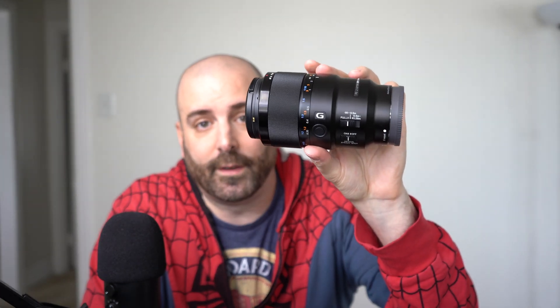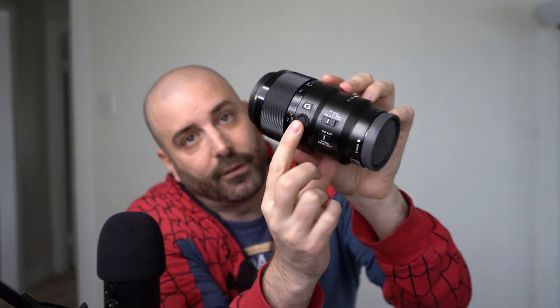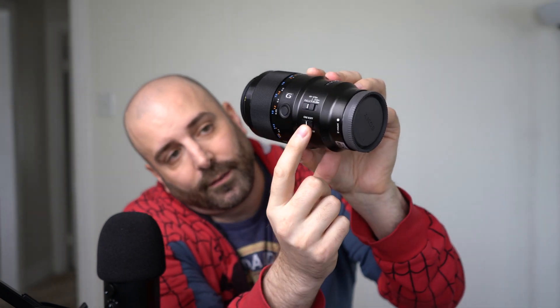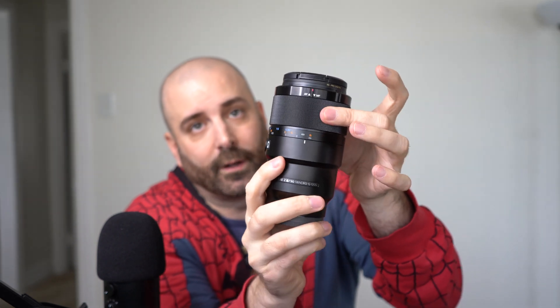When I got these in the mail and unboxed them — I'll link those videos at the end — I noticed there's a whole bunch of buttons on the side and I had no idea what they do. You can see them right over here. We have this button under the G, this switch here and this switch here, and then the focus ring right here. I read the manual and I'm going to explain as simply as possible what they do.